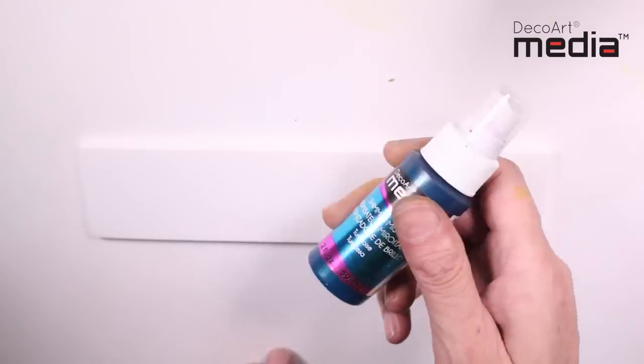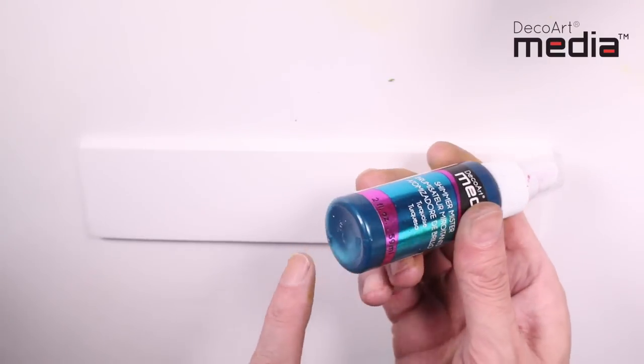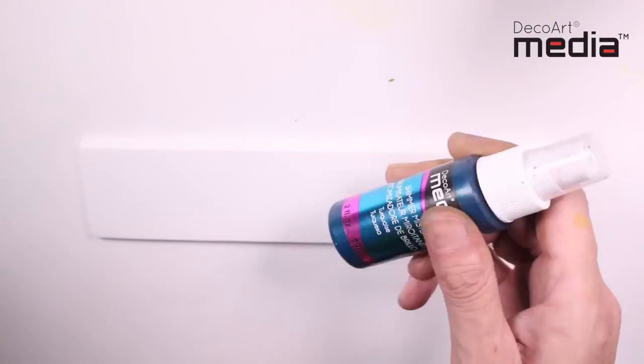Before each use, gently shake the misters. This is especially important for the shimmer misters because you want to release that mica.